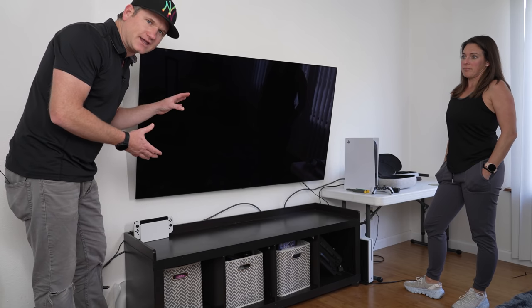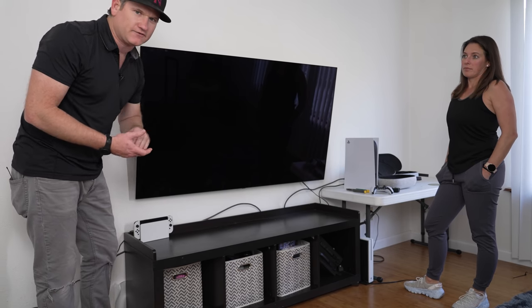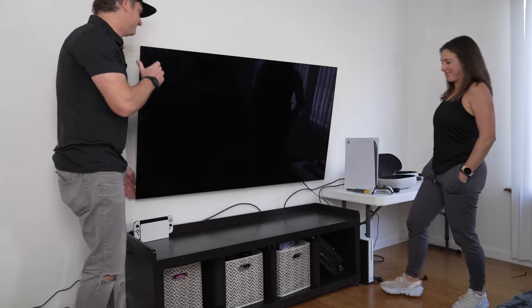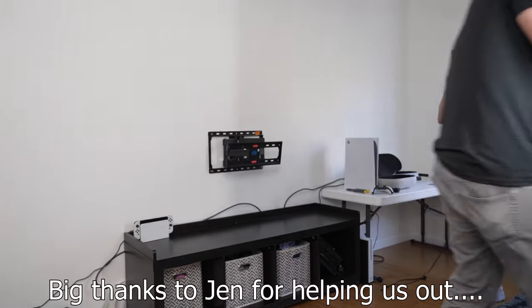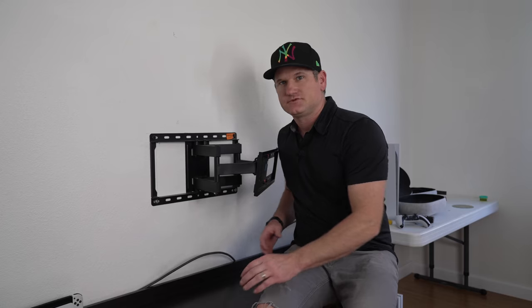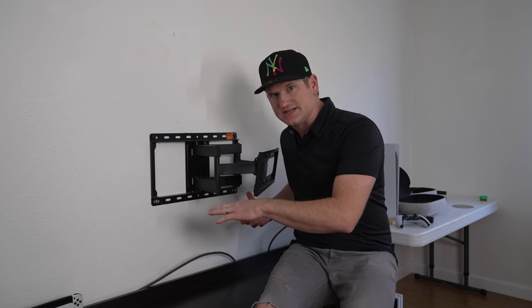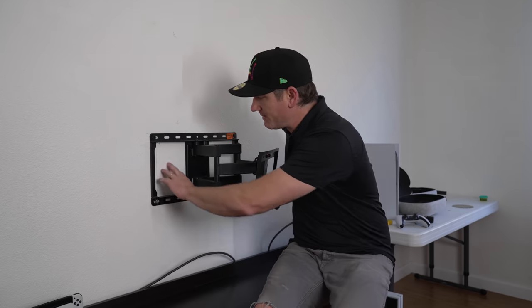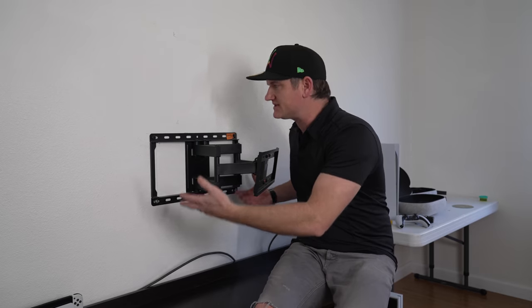To show you the TV bracket and the wall mount and how to lift that up, we have to take the TV back off. Now that we're going to use the second method — raising or lowering the TV mount — we have to make sure there are no power outlets or other things in the way of moving this mount up.